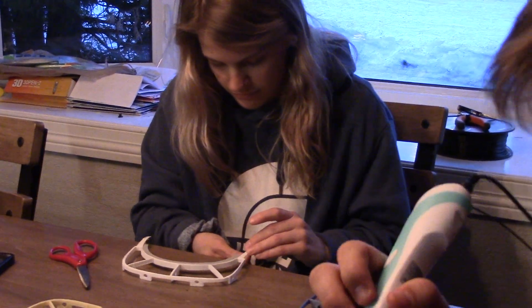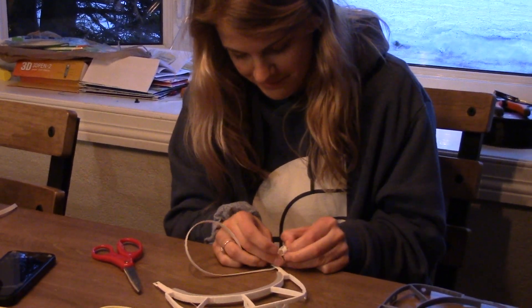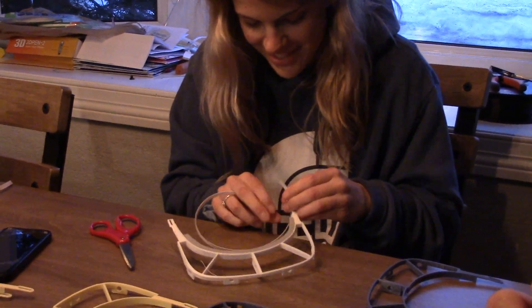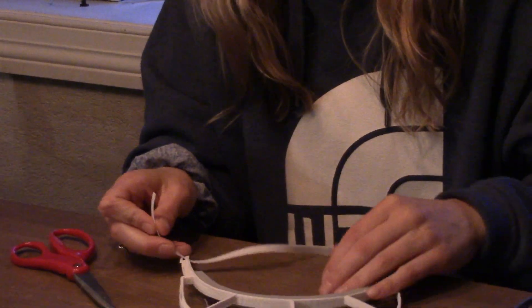Now we'll put the elastic band on the visor. I like to cut it at about 14 inches and put it through one slot and then knot it. Then put the other end through the other slot and make a knot on top of that as well. That seems to fit fairly well.